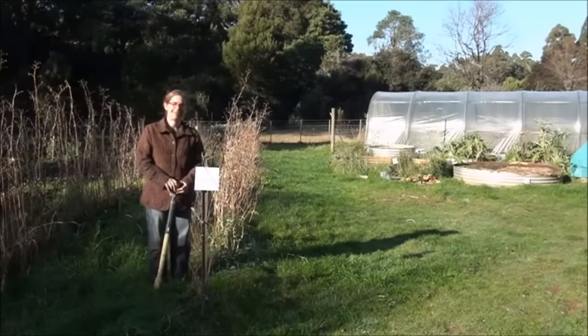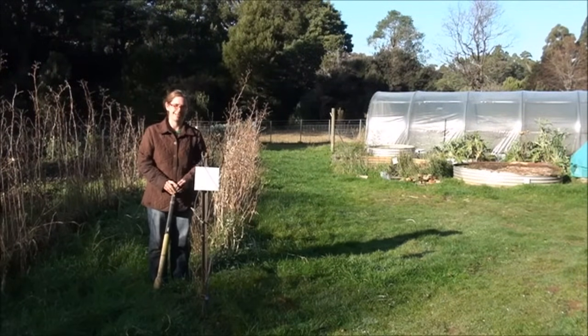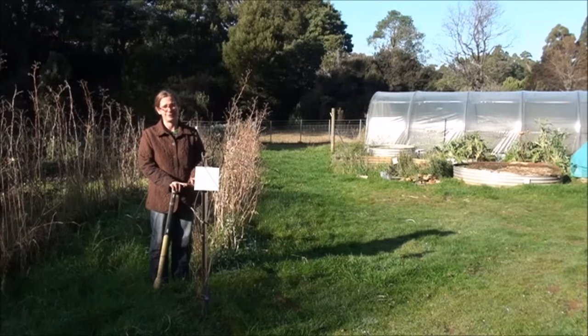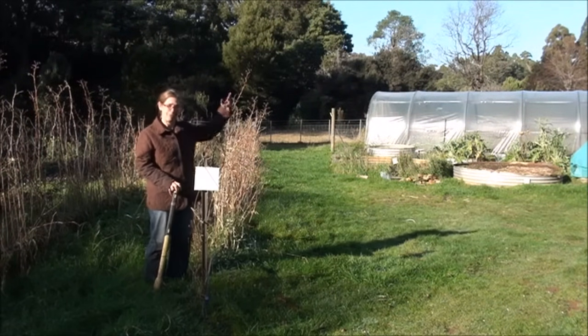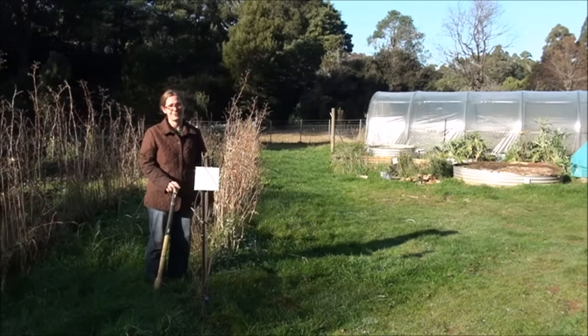You need to decide what counts as different sample zones versus what can be treated as the same zone. That depends on three things: the kind of soil you've got, how it's been treated in the past, and what your intended use for the area is in the future. For example, here we've got our raspberry growing area. This area has a similar soil to the greenhouse over here, but the two areas have received different treatment and are used for different purposes, so we're calling them two different sample zones.